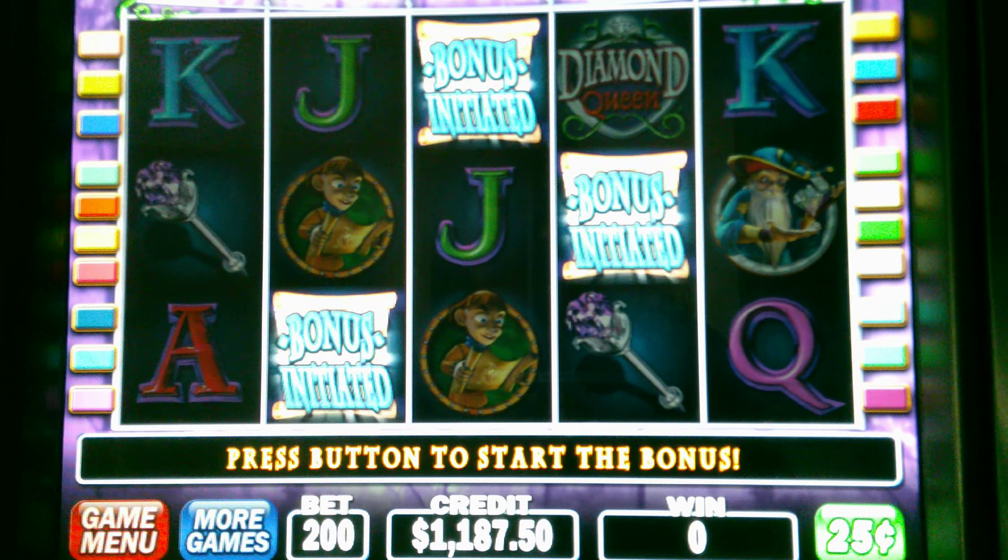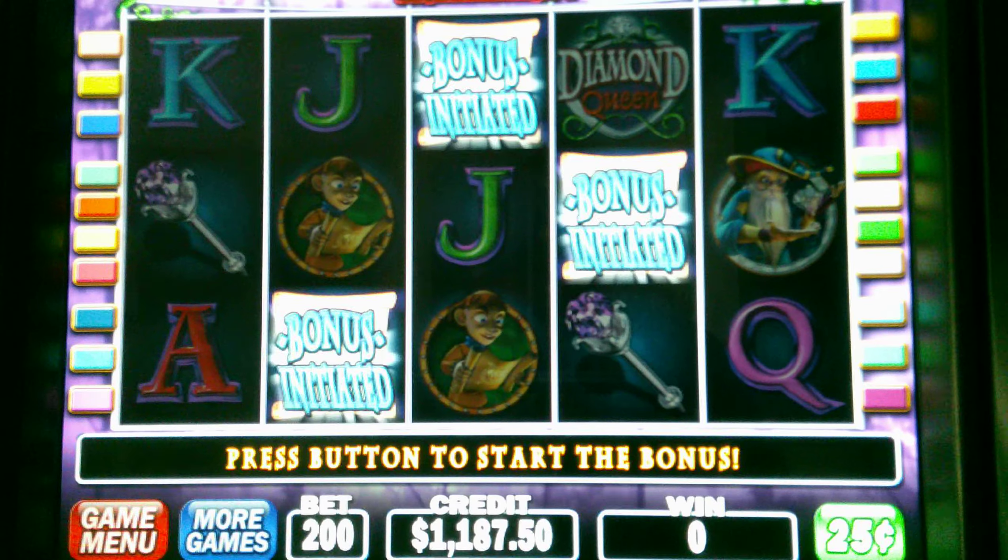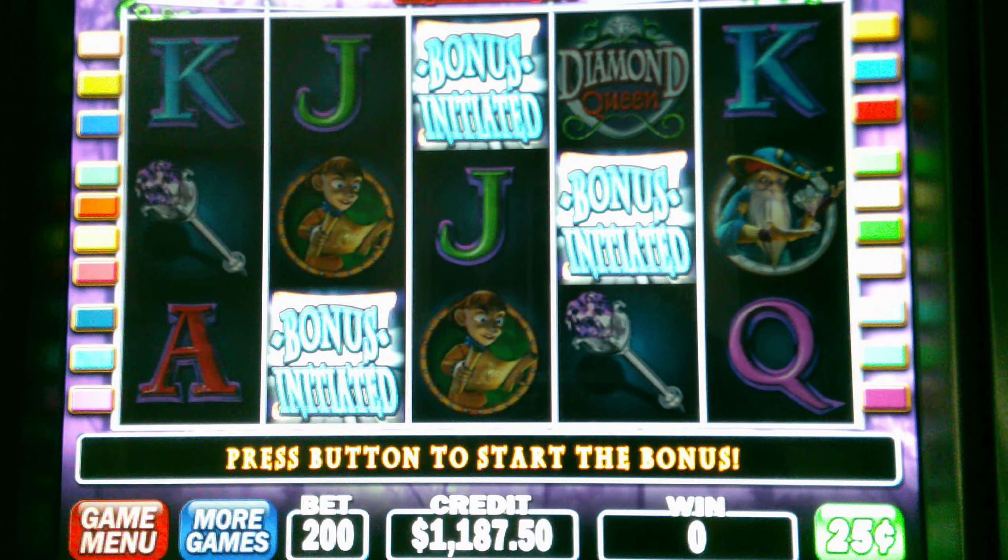All right, guys, here we go. Diamond Queen, $0.25 denomination, $50 bets, got the bonus. Here we go.